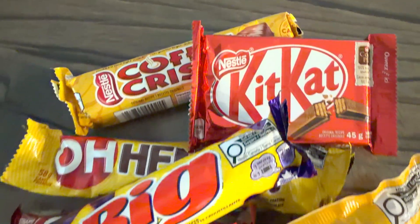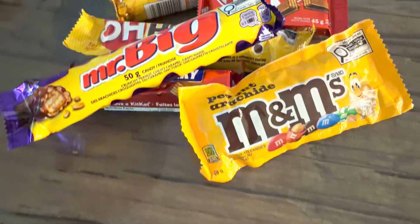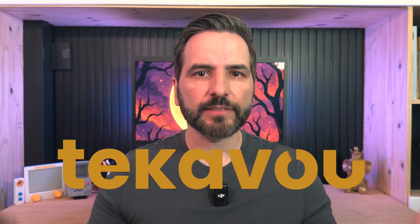If they happen to land the ball in the green basket, they're going to win the most sought-out Halloween prize of them all — the legendary full-size chocolate bar. Let's rewind a bit and see how I built this thing and how it actually works, today on Techavu.